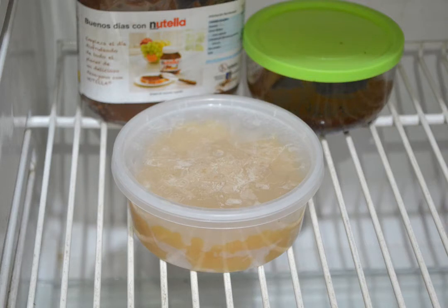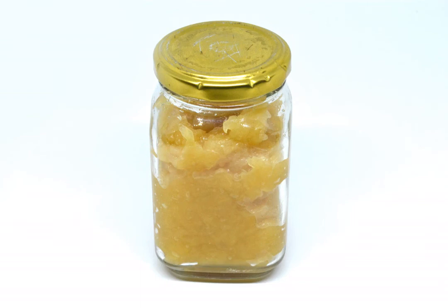Chill your sauce in the fridge. Pour your applesauce into a shallow pan or bowl, then cover the container and place it inside your refrigerator. Let the sauce sit until it is fully chilled, a process that may take anywhere from one hour to one day depending on the amount of applesauce you have. Dip a spoon into the center of the bowl — if it is cold to the touch, it's ready.